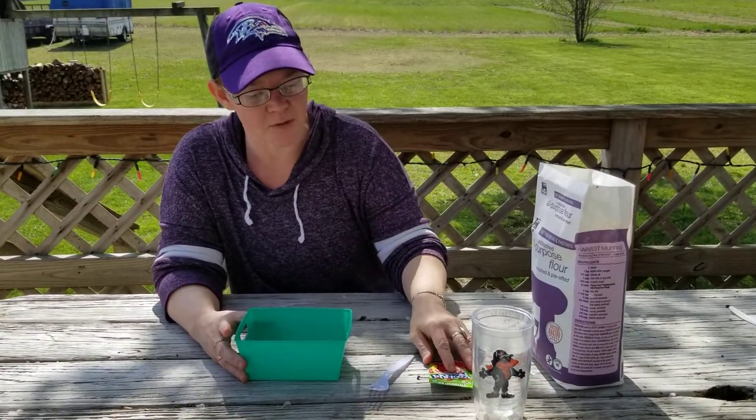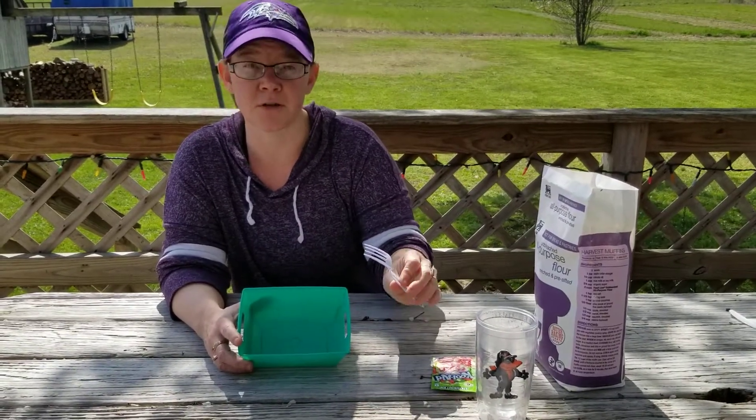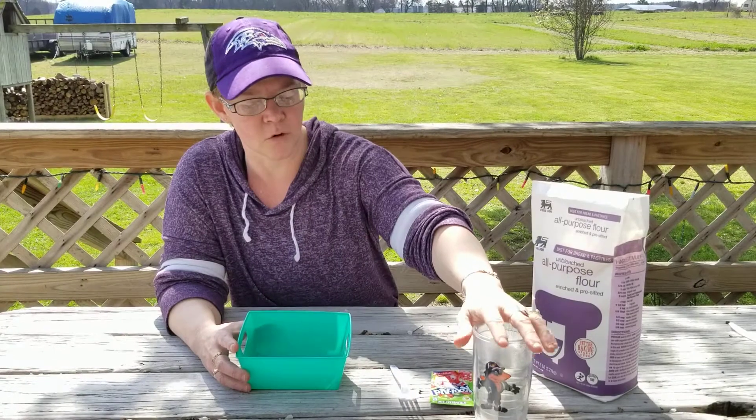So this morning, we're going to use a container and either a fork or a spoon to mix with. I chose a fork to kind of get the little bubbles out with the all-purpose flour, and a cup of warm water.